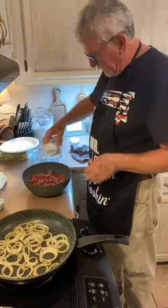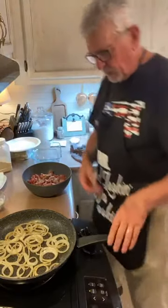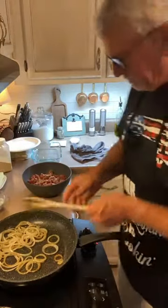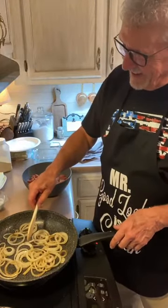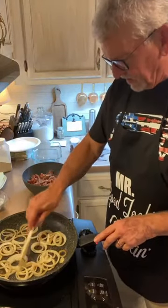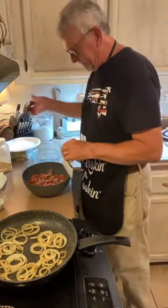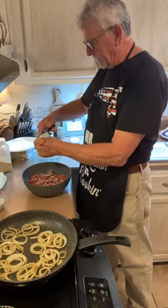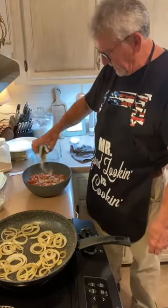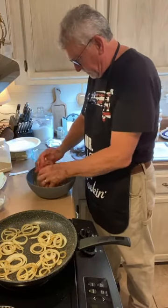We crumbled up the deer burger a little bit. We're going to add about a good level tablespoon of garlic powder. Then here's the secret ingredient — a package of Lipton's onion soup mix. We're going to put that in there and mix it all into what's going to be our burgers.